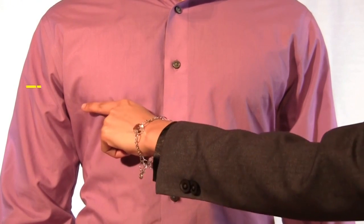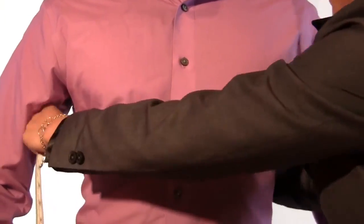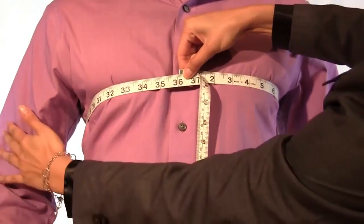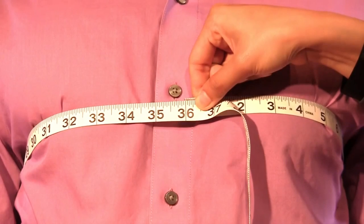Measure at the widest part of your chest, which is typically around the nipple line. Ensure to keep the measurement tape parallel to the ground in both the front and back of your body. Simply breathe normally. Do not take a deep breath or hold your breath.